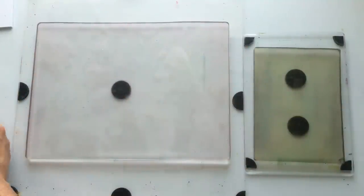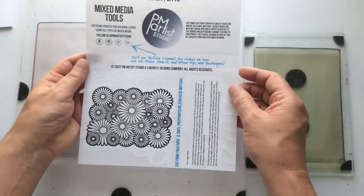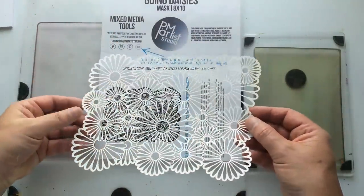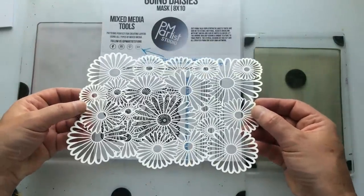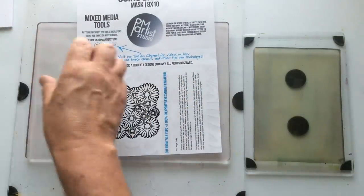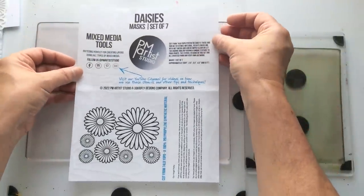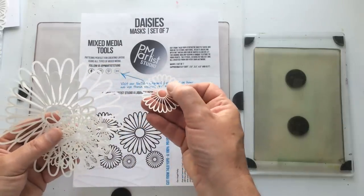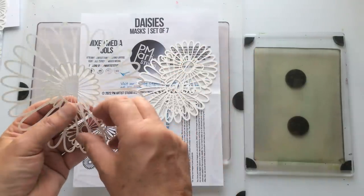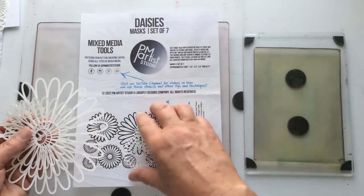So, enough gabbing — what are we actually working with today? The first mask I'm going to use is Going Daisies. It's an 8 by 10, so it fits well within the size of my plate. This is what the image looks like, and here's what it looks like in real life — you can see how it compares to the size of my plate. Besides that, I couldn't do one of these without using the other set I've got, which is a set of daisy masks — a set of seven. These are basically daisy flower shapes; you get seven of them, varying in size from smaller up to the larger ones.